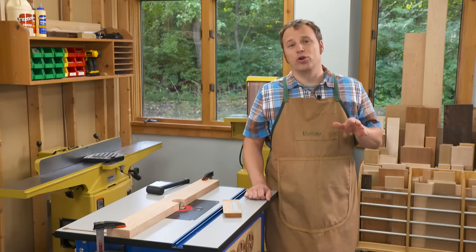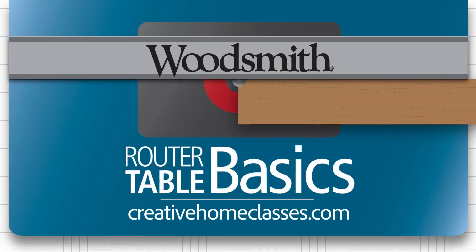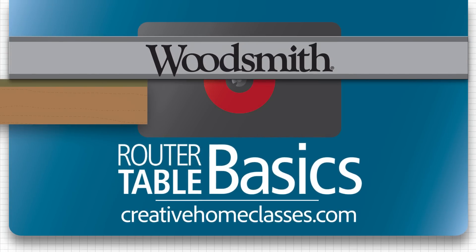If you'd like to see more great router table tips like this, sign up for my class Router Table Basics at creativehomeclasses.com.